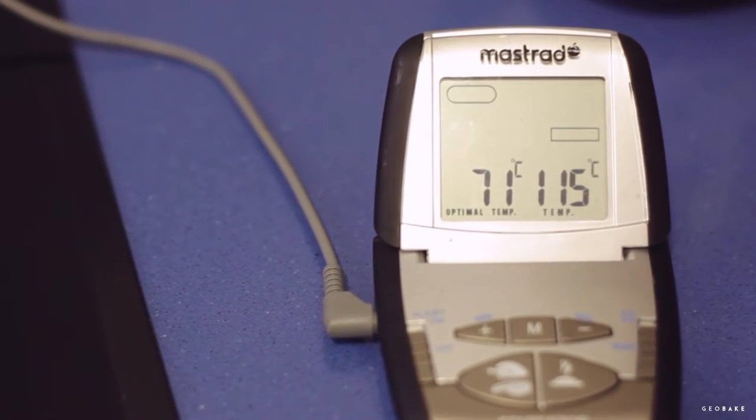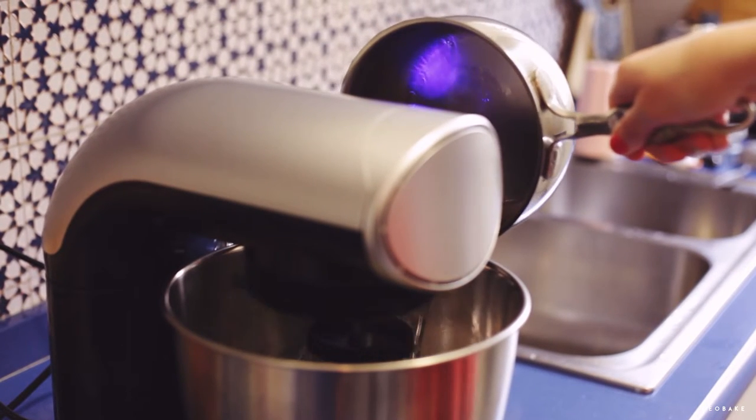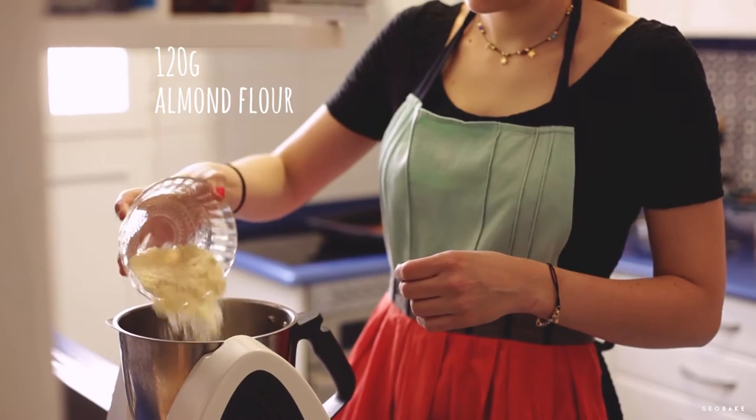We need to regulate the heat depending on how the egg whites are. When they form peaks and the syrup reaches 239 degrees, take it out of the heat. With the mixer running at low speed, we carefully and slowly drizzle in the hot sugar syrup close to the bowl to avoid splattering. Increase the speed to medium and continue beating until the meringue cools, about 9 or 10 minutes.